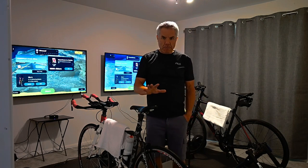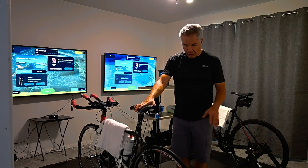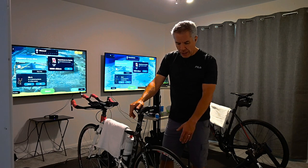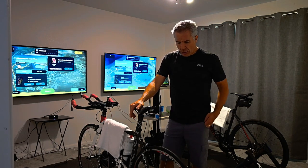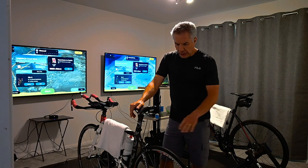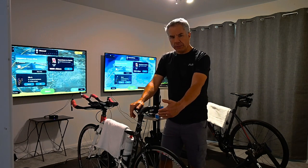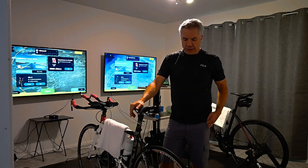I want to start off by going through some of the equipment that we have here. First of all is our smart trainer. We use the Wahoo Kickr Snap smart trainer. It's a wheel-on friction trainer — you put your bike on the trainer using the wheel, not the gears.